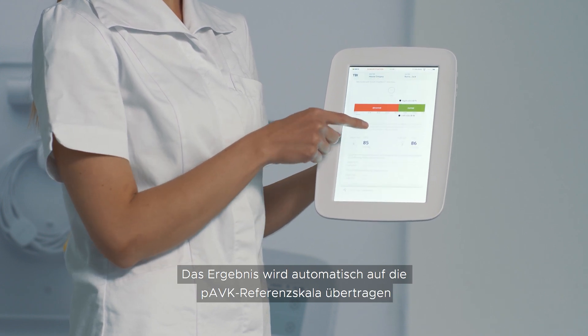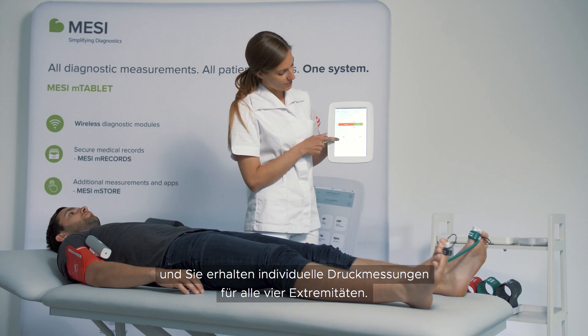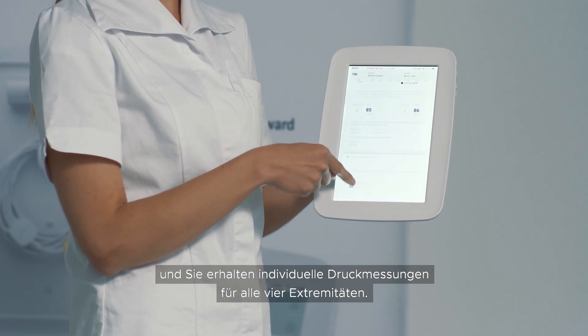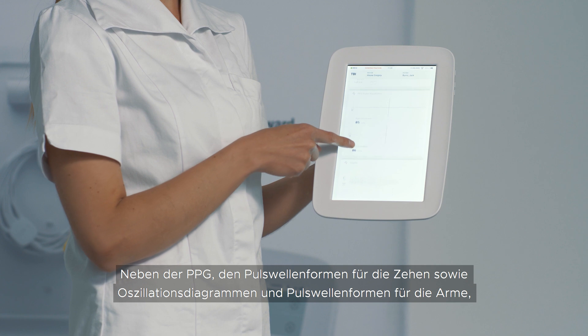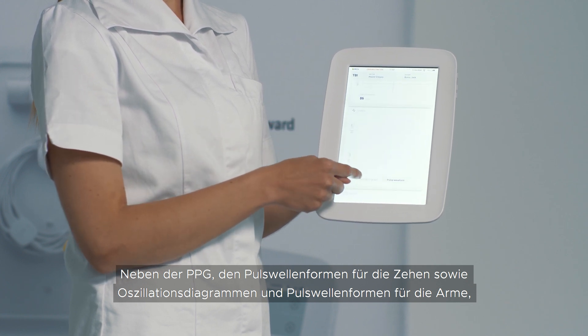The result is automatically put onto the PAD reference scale and you receive the pressures in all four extremities along with PPG pulse waveforms for the toes and oscillation graphs and pulse waveforms for the arms.